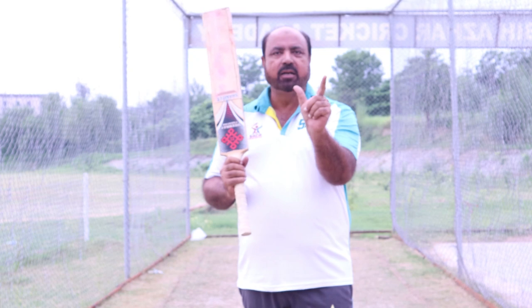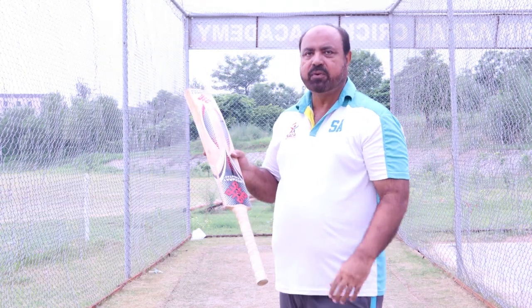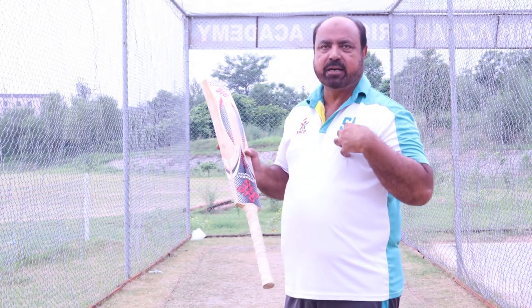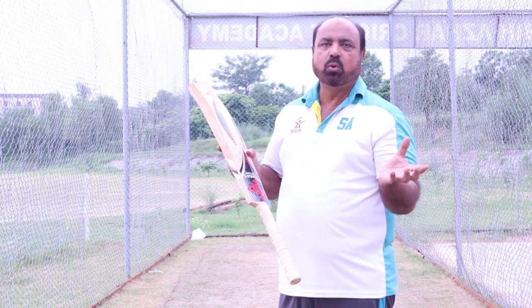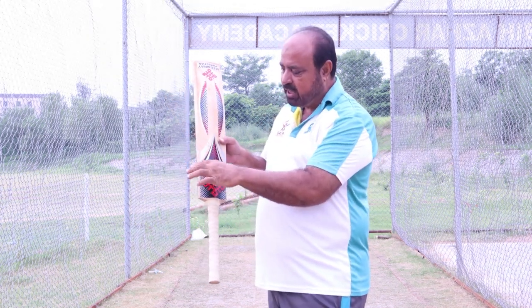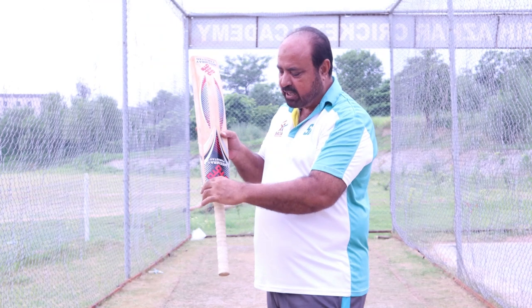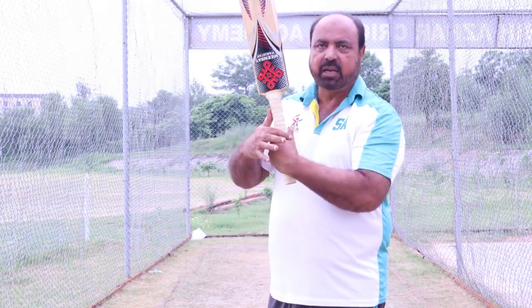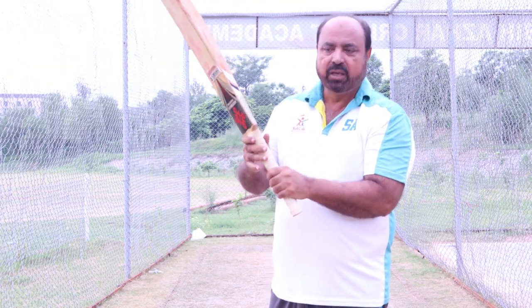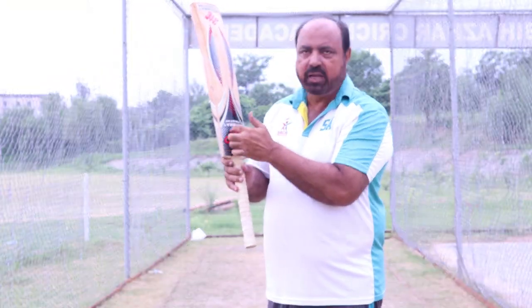You will always see that the bottom hand and the top hand should be parallel in one line. It's a very easy way to do this. For a right-handed batsman — and it is the same for a left-hander — the thumb is placed on the center of the bat, and the fingers will be on the outer edge. So you will feel it. And you will see that this forms a V, and the V points to the splice of the bat, between the center and the outer edge.